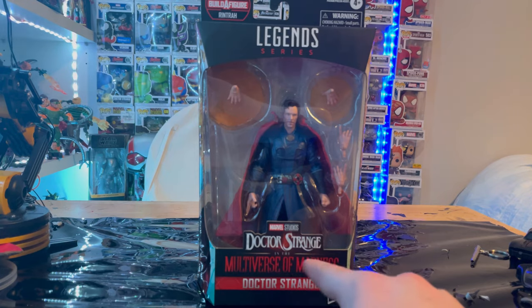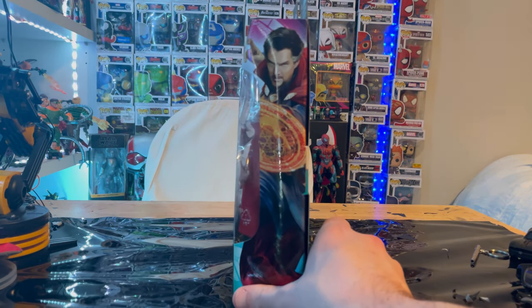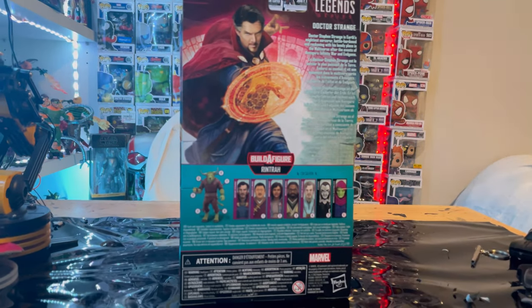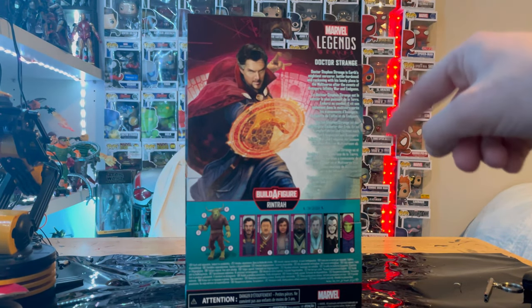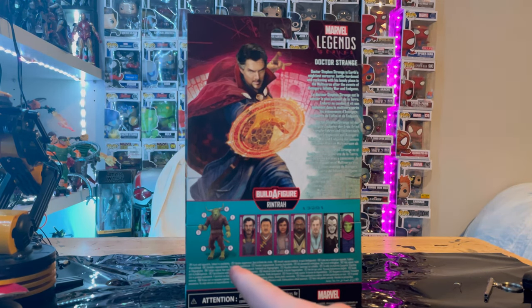You get the Marvel Legends logo here on top, you get the Doctor Strange Multiverse of Madness logo here. Strange is on the side of the box, and on the back you get some back art and a little description of Doctor Strange from Marvel Legends.